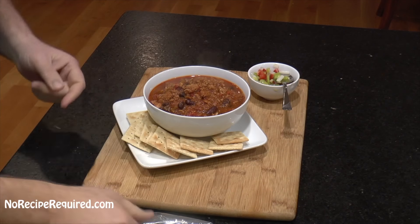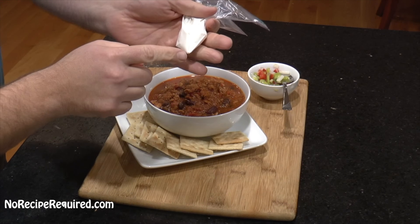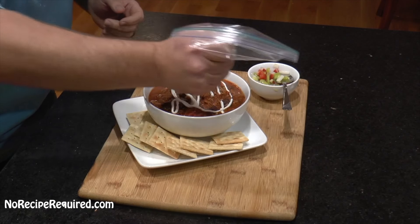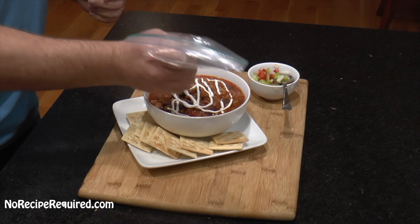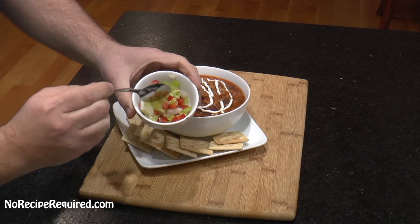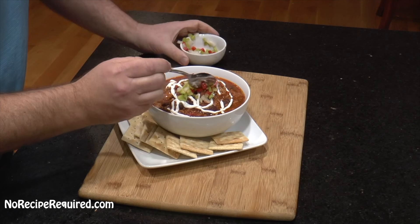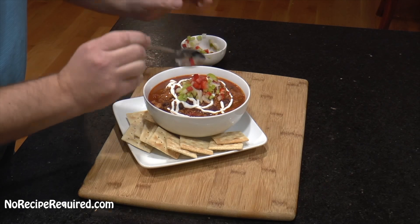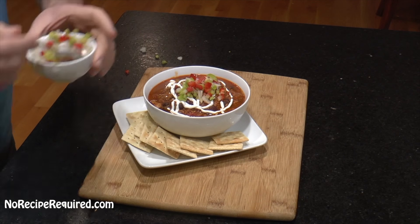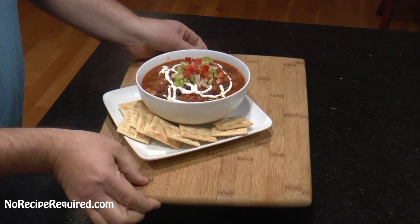Here we've got our chicken chili laid out. I've got a little bit of sour cream in a Ziploc bag with the tip cut off, making essentially a little piping bag — I like my chili with a little bit of sour cream as a garnish. Then I'm also adding some of the raw red bell pepper, green pepper, and onion that we chopped up earlier — I saved a little bit — and throwing a nice little dollop right on top. Gives it a little crunch, flavor, and freshness. Even tossing these in a little bit of vinegar is nice — gives a nice little bite.